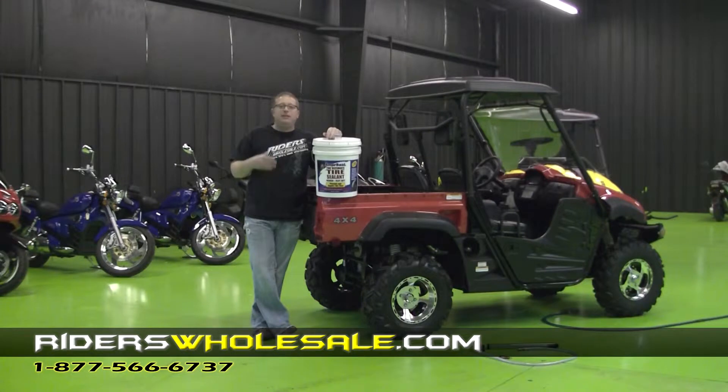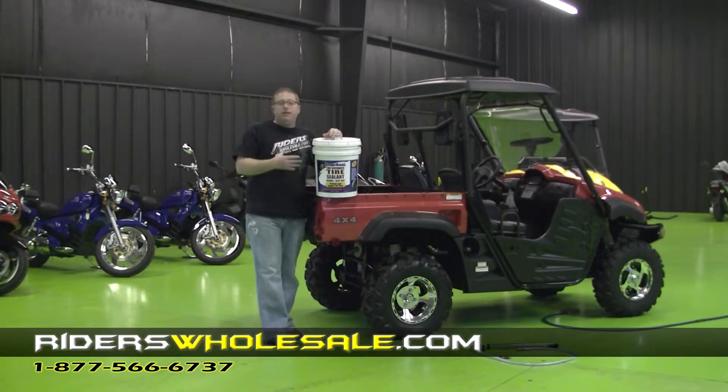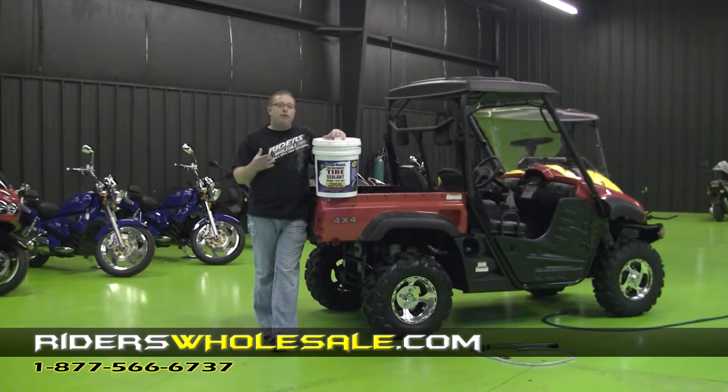The good thing about Amerisil is it keeps your tires inflated to what they should be inflated to. They'll never lose air pressure, which means your tire wear will be a whole lot better, even on passenger trucks and tractor-trailers. They're putting this in there because what they found out is the tires run about 30 degrees cooler than they normally would and they last a whole lot longer.